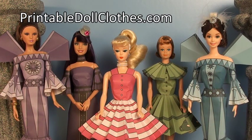Welcome to the Barbie Starter Tutorial for outfits made for Barbie out of printables available at my Etsy store, Printable Doll Clothes.